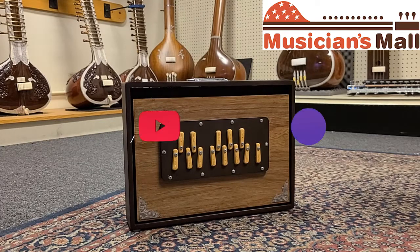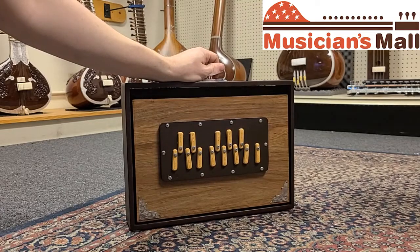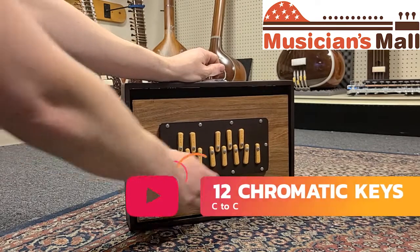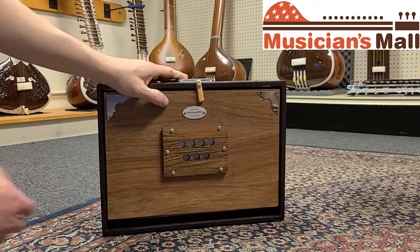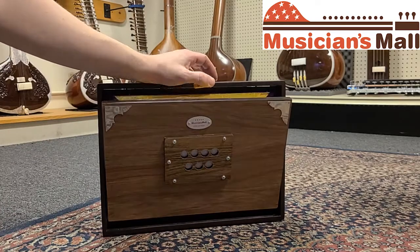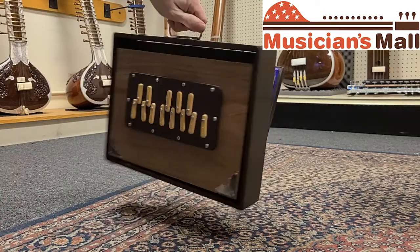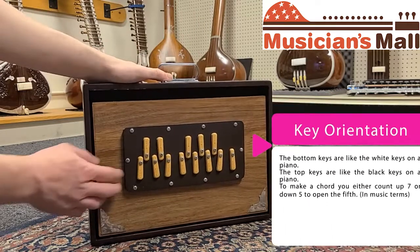Here we're taking a look at the MM Shruti box. This is the front with the 12 chromatic keys and the repeated C note. On the back, the valve for the air and the little latch to hold the bellows on. We'll release those and then come back to the front to make our chord.